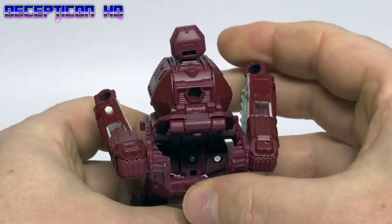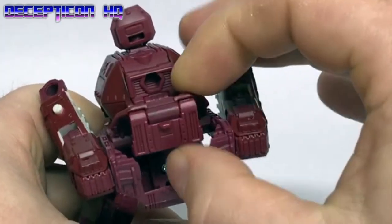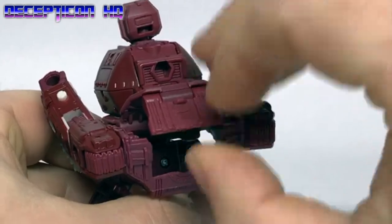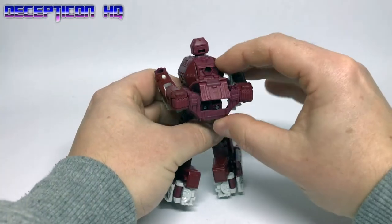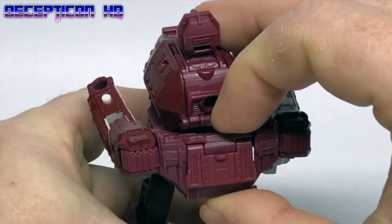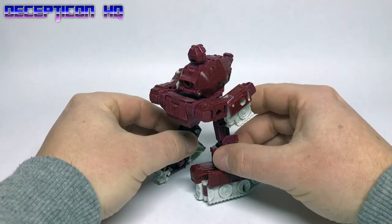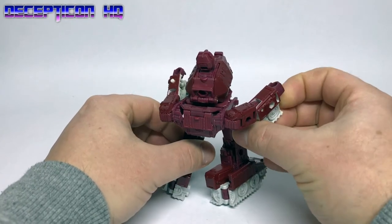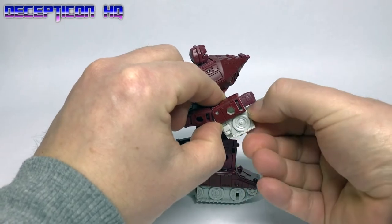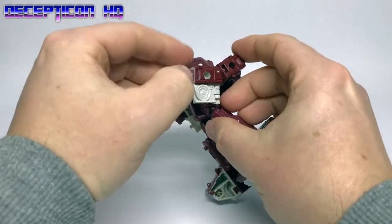Lift this up. Step three: open this out — there we go. Step four: push it down over the piece we opened at the start like so. Step five: open the hinges of the arms where the tracks are. There's one, and we'll do the same on the other side.